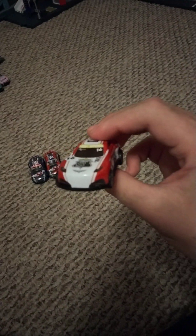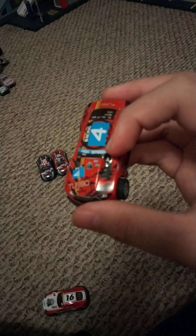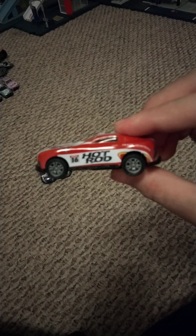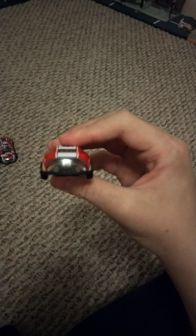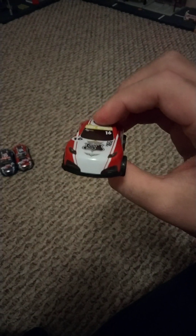Next is the 16 car. It has the same high speed label. Oh wait, I forgot to mention — on top of the 4 car it also says high speed, so all of them say high speed. Anyway, back to the 16 car. On the side it says hot rod, and it says track hunters. Here's the back, hot rod on the side, and the front. Each of these cars has a number on the windshield to match the number on the side. Let me pull back the 16 car — they all have the same pull-back feature.